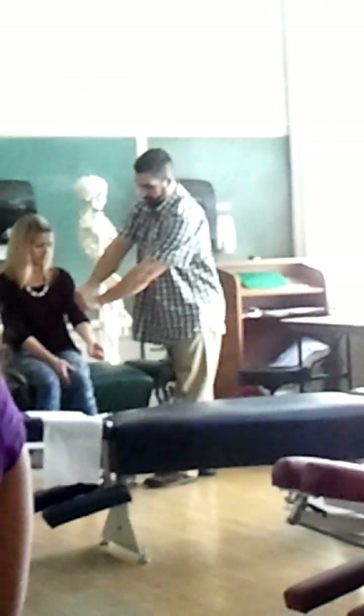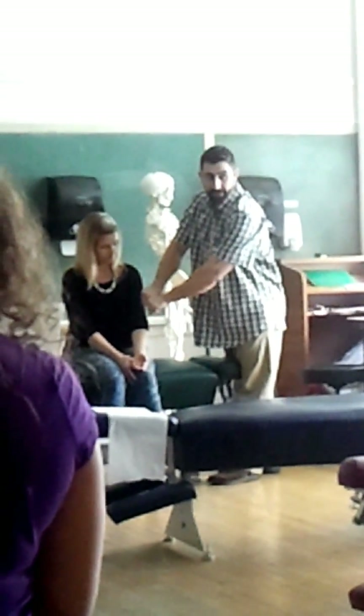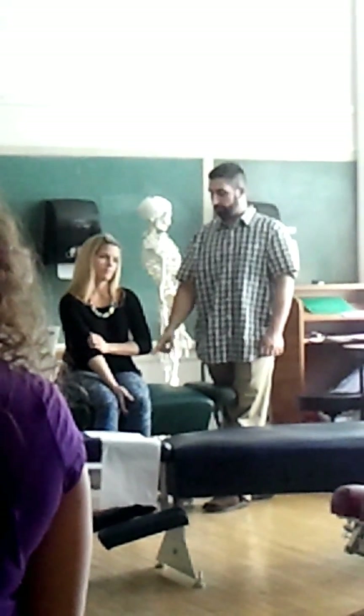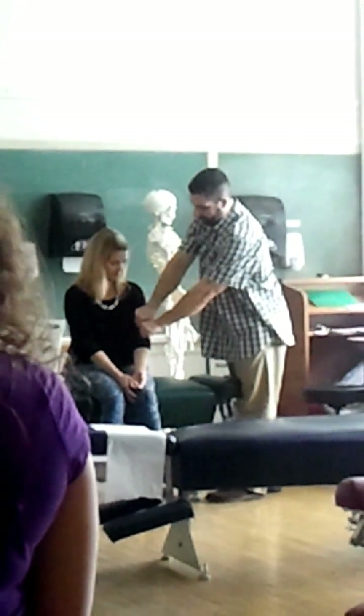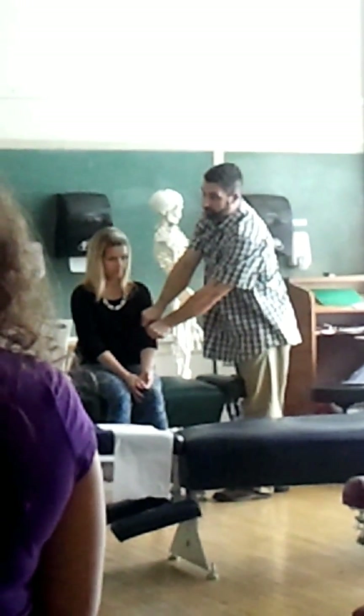So, with Michelle's elbow, if I'm doing a varus force — going from medial and going lateral — we're going to get that kind of a bend at the elbow. It's not going to bend that much, but that's what we're trying to do. So, which ligament do you think we're stressing? The lateral collateral ligament. If I do a valgus force, we're stressing the elbow like this — which ligament do you think we're stressing?